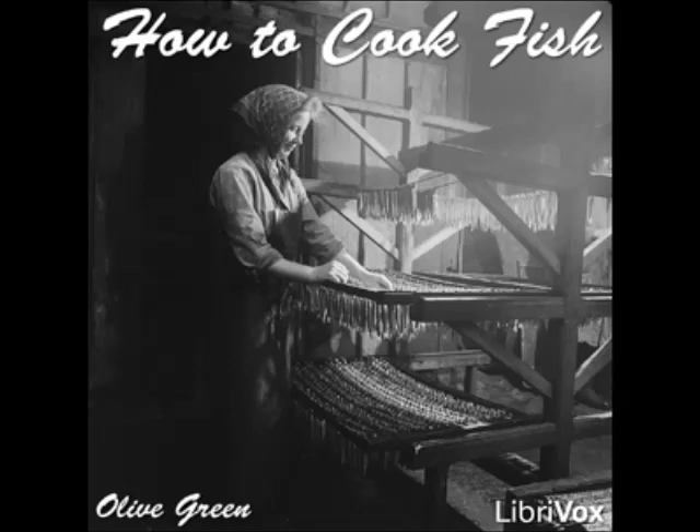Section 25 of How to Cook Fish — a LibriVox recording. All LibriVox recordings are in the public domain. How to Cook Fish by Olive Green, Section 25: Twenty Ways to Cook Pike.